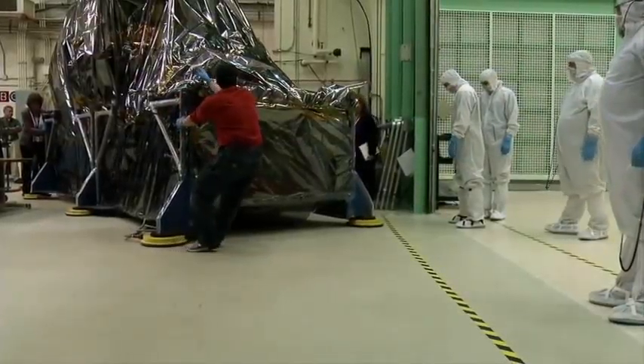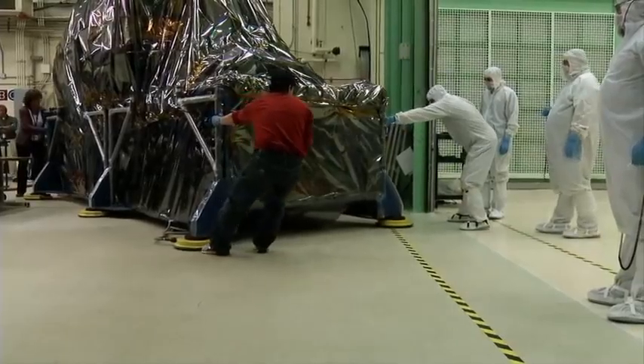Once we get TIERS in the clean room, we can do the final touches and get on with the rest of our environmental testing.